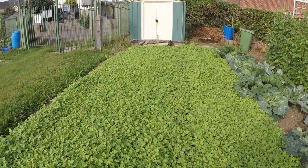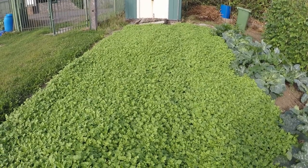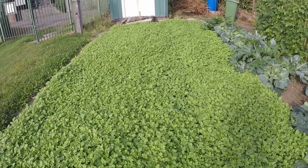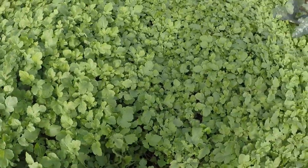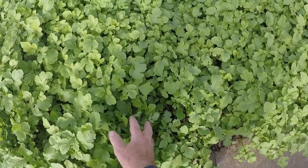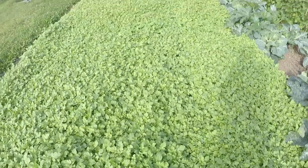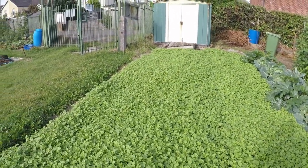So we're starting at the top and as you can see now the mustard, the green manure I've put down is well away, really really established. In this patch, any part of it, we're looking about eight, nine inches tall. Going to get even taller eventually. So that's well covered.